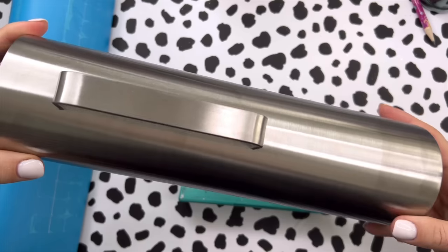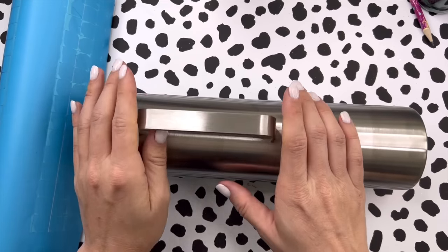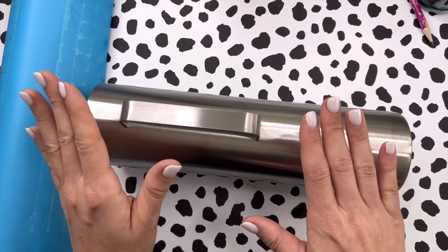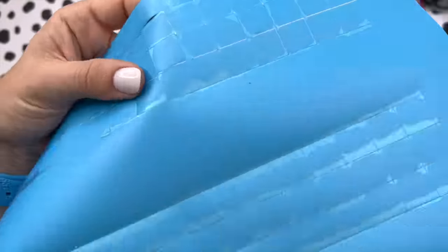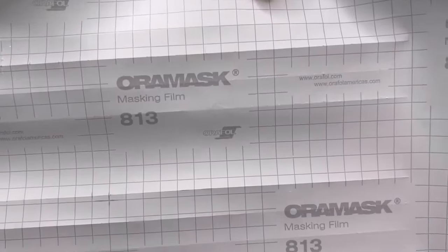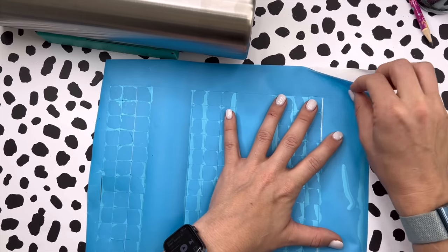We are working with a big boy today and what we're going to do on this tumbler is some plaid stripes. I've created a template that we can use for this design — I will have this available on my website in 20 ounce, 30 ounce, and the 40 ounce skinny straight sizes. To start, I've cut out our template and I'm using my favorite stencil vinyl: this is the Aura Mask 813 masking film, which I get on Amazon.